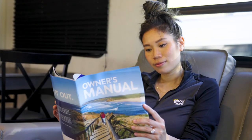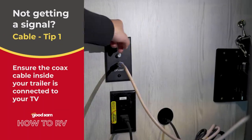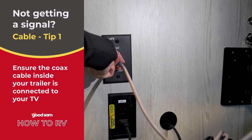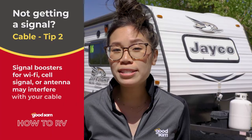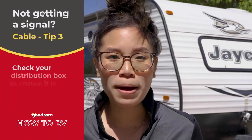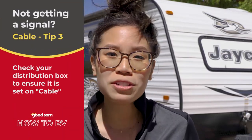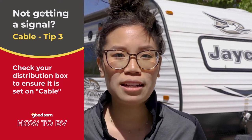If you're plugged in outside but not getting any signal, make sure your coax cable inside your trailer is connected to the back of your TV — this cable runs out of the port behind your TV. Also, if you have a signal booster for Wi-Fi, cell signal, or antenna, make sure it's turned off so it doesn't interfere with your cable signal. Finally, many RVs have distribution boxes in a cabinet near your TV. These boxes allow you to switch the TV input between your trailer's cable, satellite, and antenna connections. If you're still not getting a signal, you may need to change your TV's input to the cable selection on the distribution box.